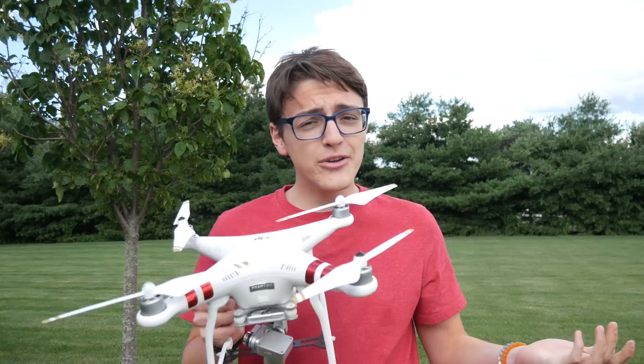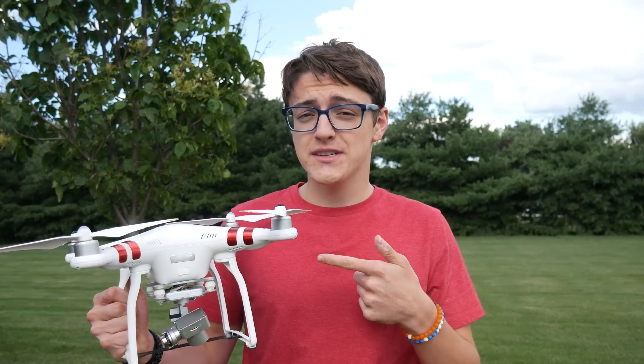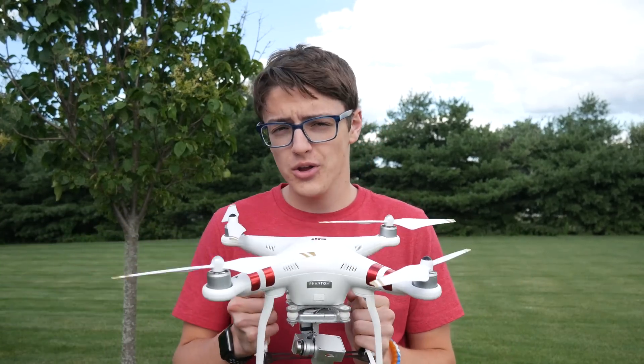Hey guys, it's Carson Miller Tech here, back with another video, and in today's video I'm going to be showing you how to calibrate the compass on a DJI drone. I'm going to be flying my DJI Phantom 3 standard as always, but this should apply to all DJI drones.